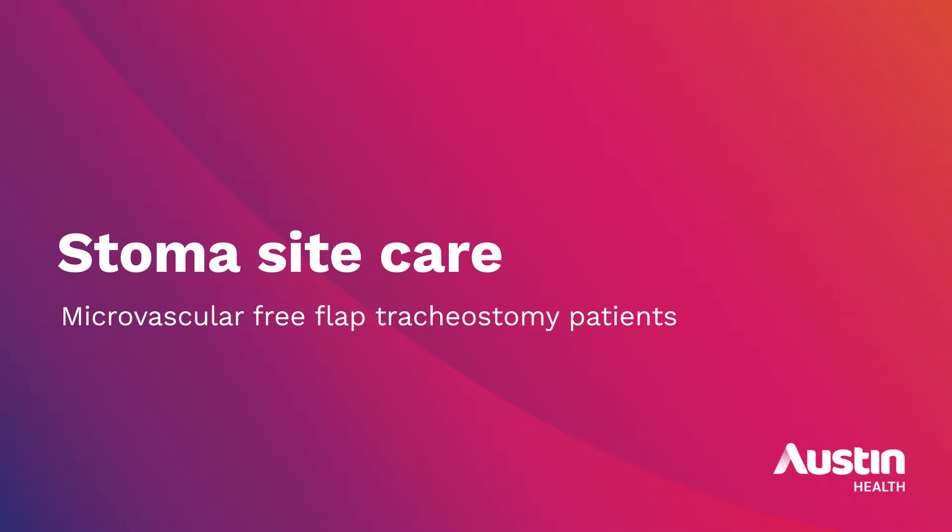This video demonstrates the stoma site care of microvascular free flap tracheostomy patients. This video should be used in conjunction with the OPIC tracheostomy stoma care clinical procedure, which contains further information regarding the care of head and neck surgery tracheostomy sutures.